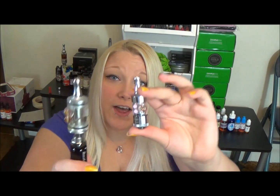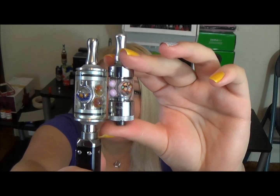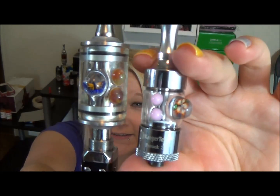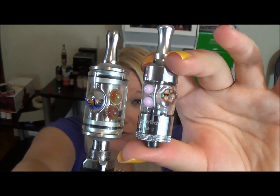I just thought these are so unique and awesome. If that's something you're interested in, I'll put a link below to their website so you can go check it out for yourself. I personally thought they were so cool that I wanted to share it with you guys for today's video.